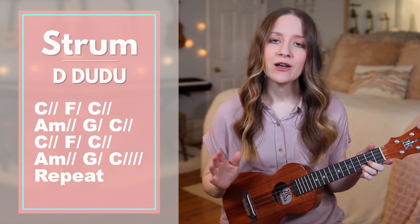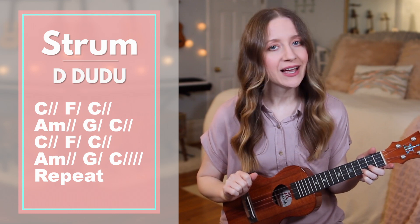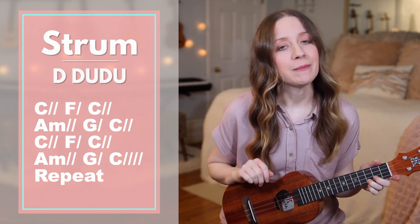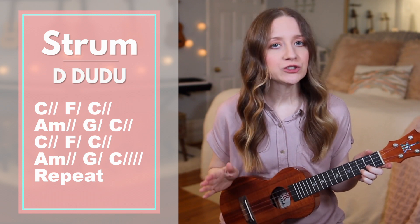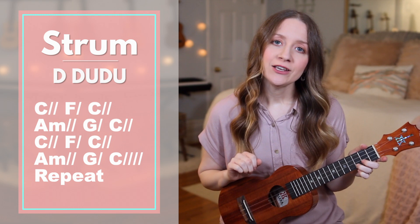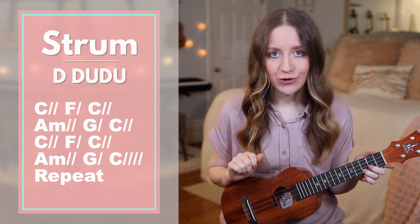Starting with verse 1, we'll sing and play through, but I'll stop to say each chord before we play them, that way you have time to get your hands in place. And if at any point the strumming pattern feels too advanced, you can always switch over to doing downstrums only. If you choose to do downstrums only, you'll simply do one downstrum per slash that you see next to each chord.